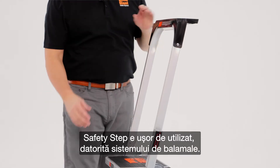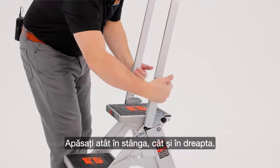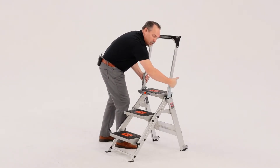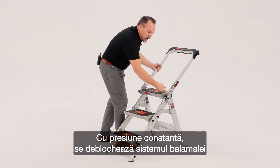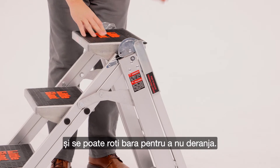The safety step is pretty simple to operate. It comes down to the hinge locks. By depressing both the right and the left — and remember that these are independent from each other — with even pressure, that will unlock the hinge mechanism and now we can rotate this bar out of the way.